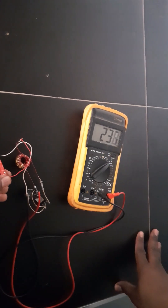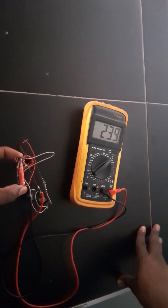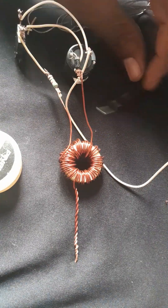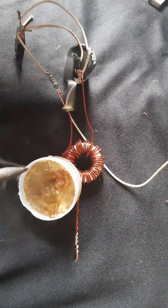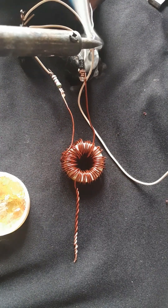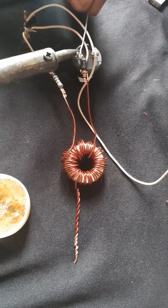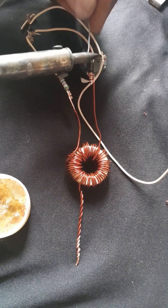The capacitor is still charging so we can get more. We can safely say we've got 24 volts — that's a good output. On my next video, I'll show you how to get components like transistors, thyristors, or regulators from old motherboards. Follow me for more.